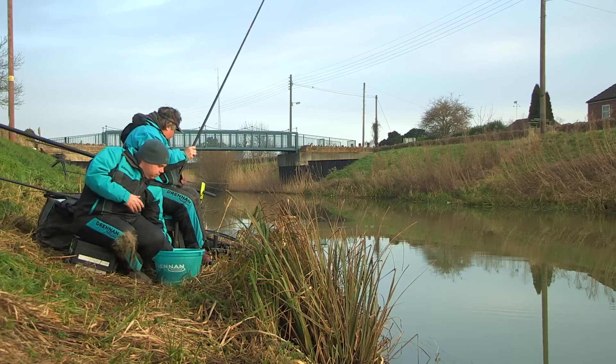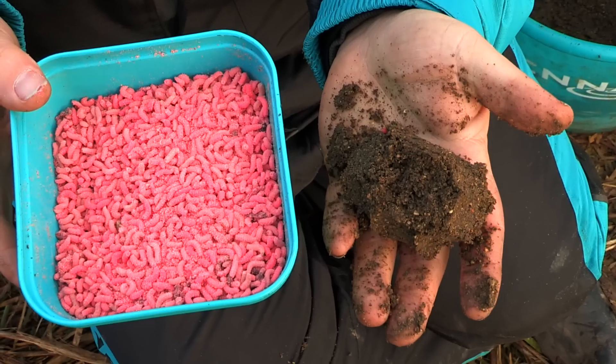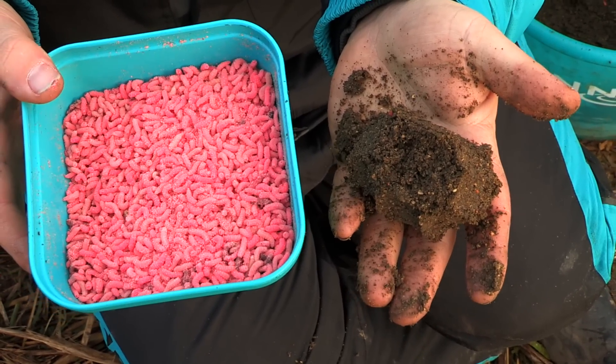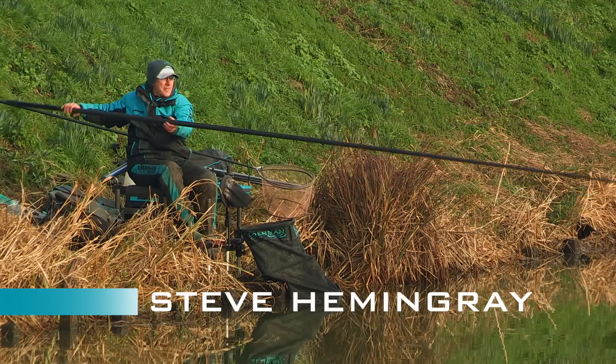Brilliant fishing. Pinkies, groundbait, double figures of roach — awesome fishing. I'm going to leave you to it. Thanks mate.